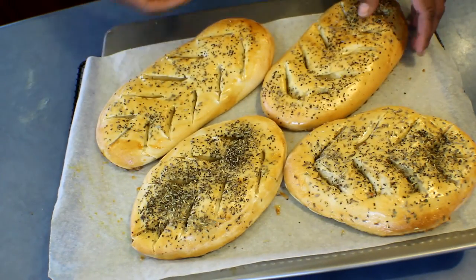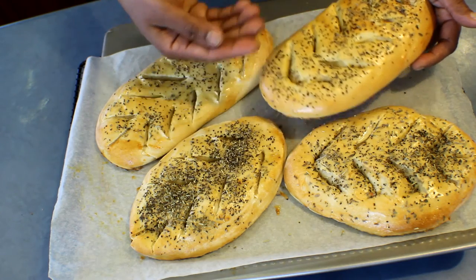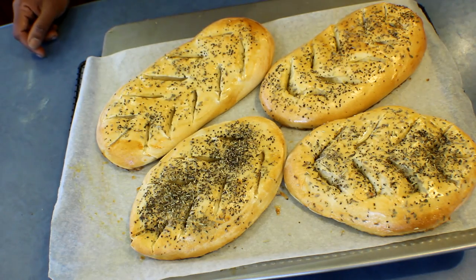I've finished baking the bread and it's really soft and moist. If you like, you can add more herbs and some cheese too. I hope you will enjoy this — thank you for watching.